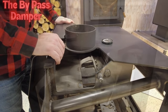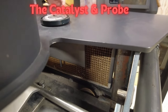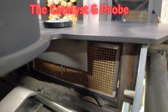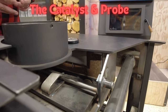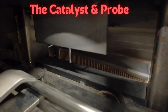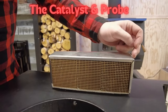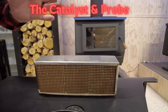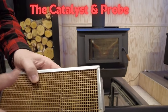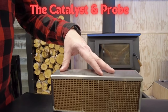The catalyst sits right inside the firebox, in the opening where all the gases and smoke pass out through the stove once the bypass damper is closed. It's gasketed in place with a thick gasket around the whole unit. This one here is the older-style ceramic catalyst, but the newer ones are a metal substrate, usually made of titanium.